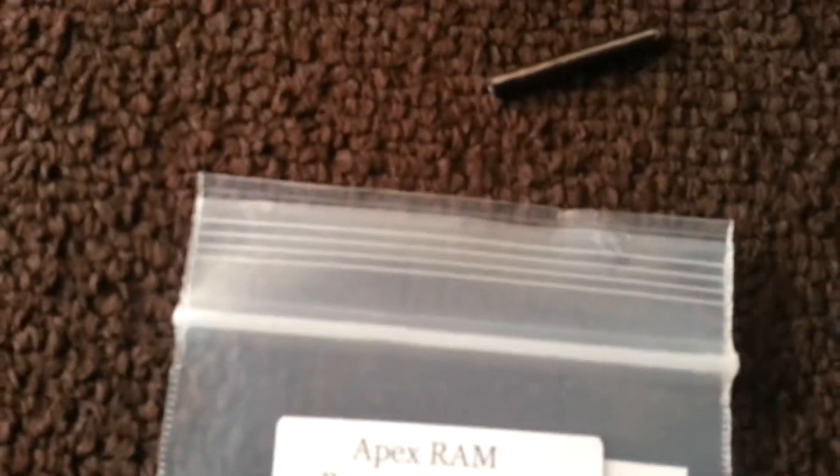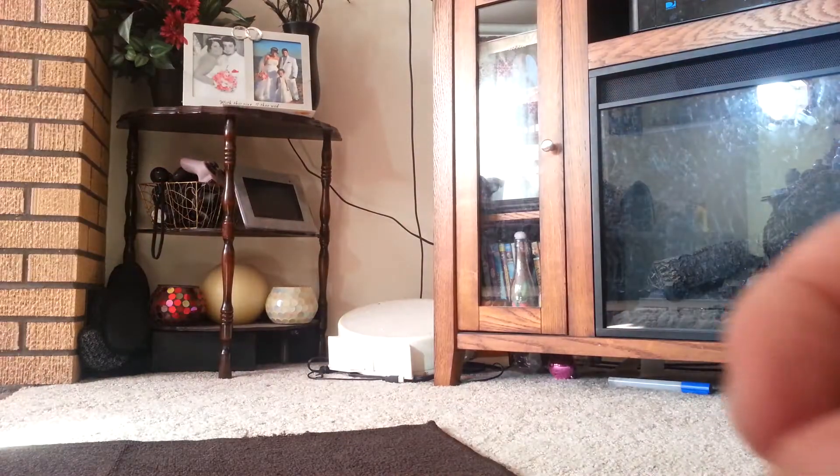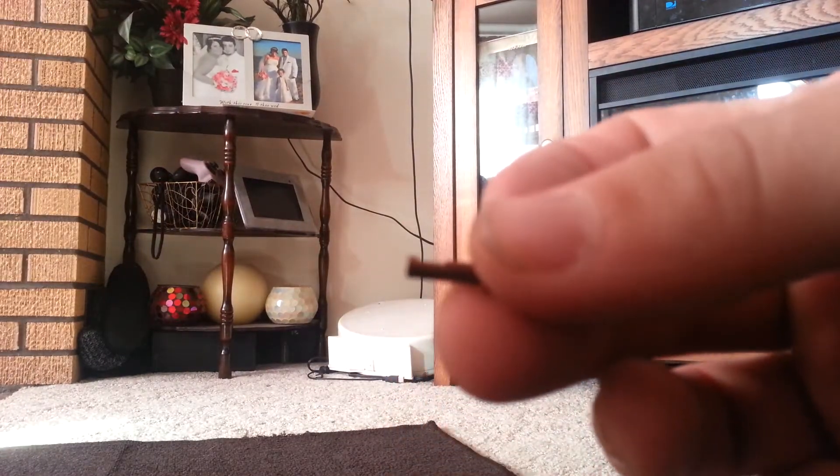Anyway, I'm going to set this up and do a quick install — it's really easy. First off, you take the RAM and see there's an indent in it. One side has a little indent in there. I don't know if you can see it on camera.